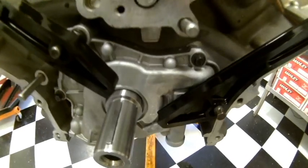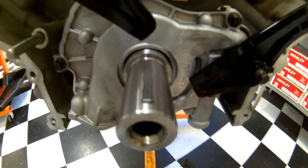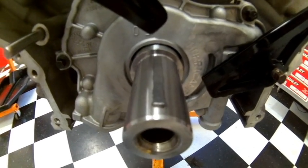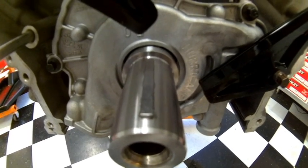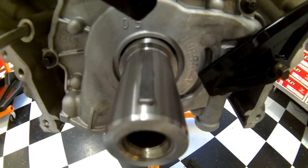Today we're going to explain how to time and degree a 5.0 Coyote engine out of a Mustang or an F-150 pickup truck. You're going to want to start out by placing the keyway position in the 12 o'clock position, straight up and down. That'll keep the pistons down away from the valves and allow you to turn the camshafts as needed to set up the correct cam timing.